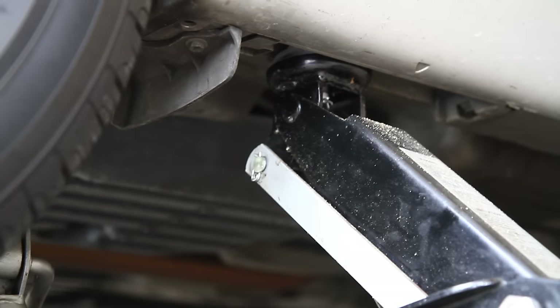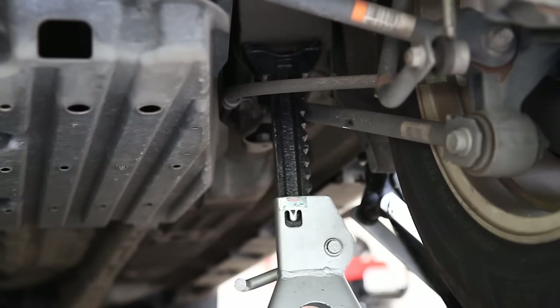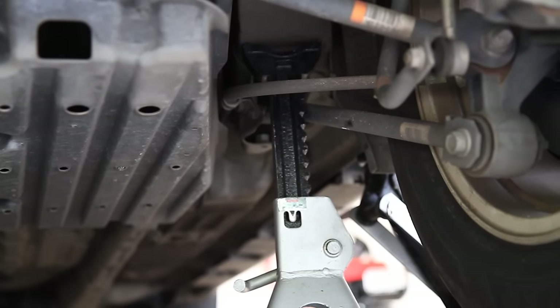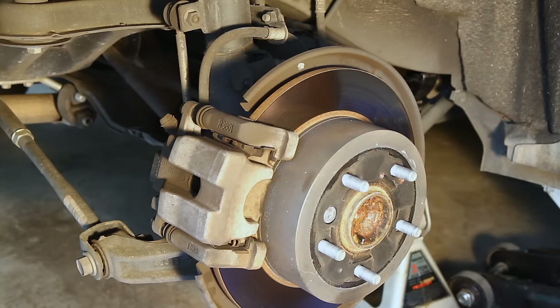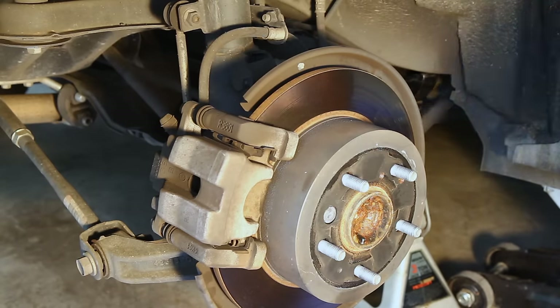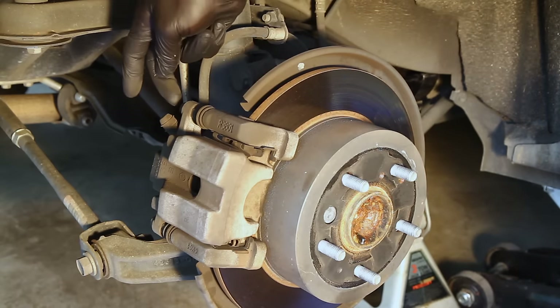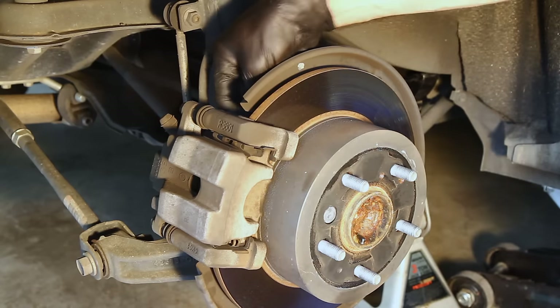Now for the rear brakes, I'm using the standard jack location on the side frame of the car. The best place I've found to put the jack stand is on the frame of the car, not too far from where the actual jack is. Now that the back tire is off, we can see the caliper, caliper bracket, caliper mounting bolts, and the bracket bolts right up here.